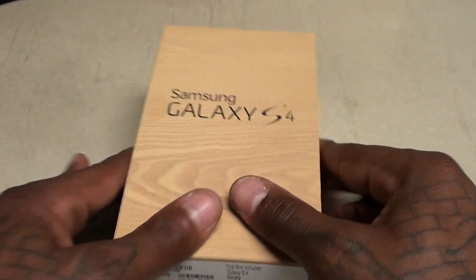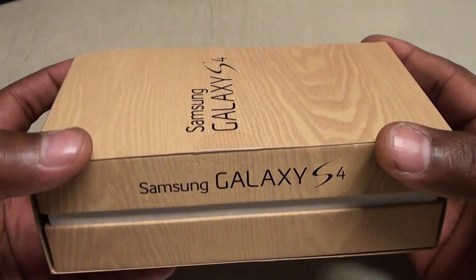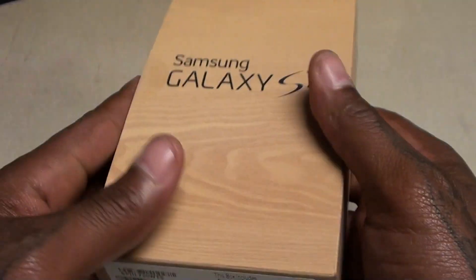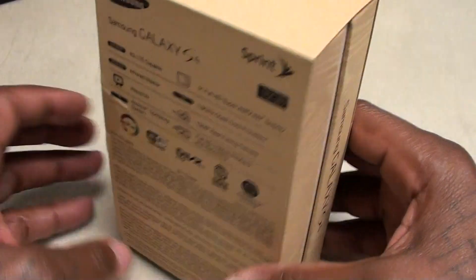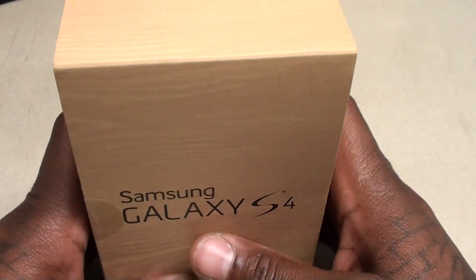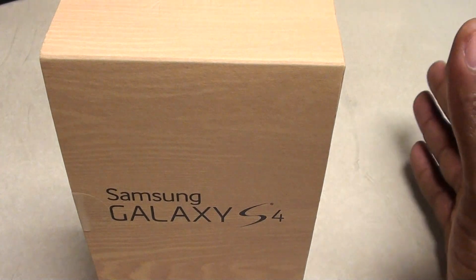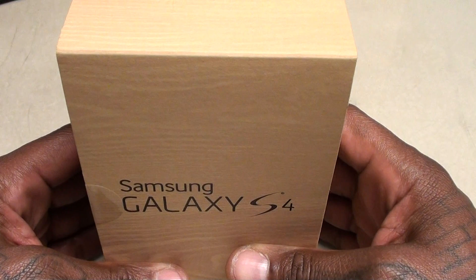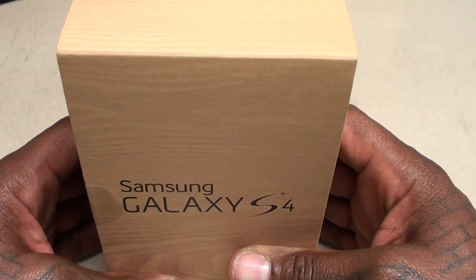First off, let's take a look at the box. This is a nice looking box — kind of has that wood grain look to it, but it's the typical cardboard material with that nice wood grain finish, which is a nice touch. Keep in mind, the price for this off contract is going to run you about $650 to $700 depending on where you get it — Best Buy, Sprint, whatever carrier. It's going to be over $600 off contract, but the phone is a definite go.